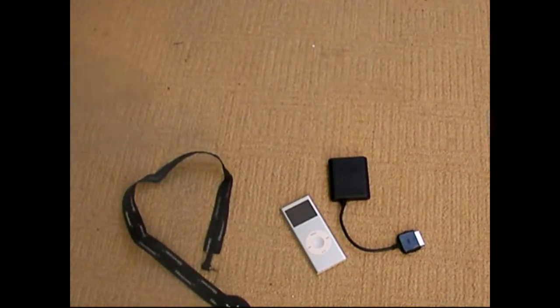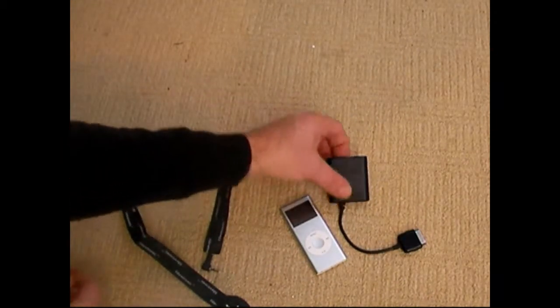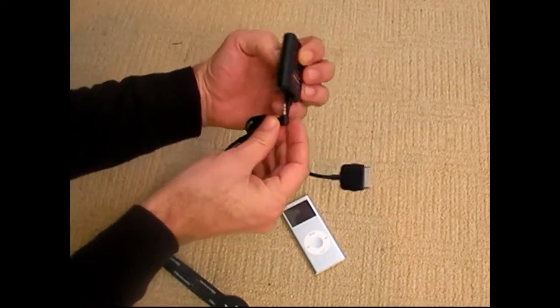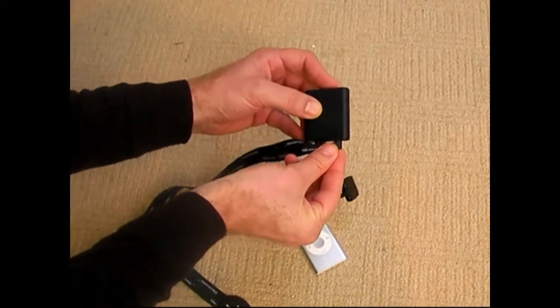Here's how to set up the ConnectedWare IPBT module. Take any of the ConnectedWare keypads and plug into the keypad socket.